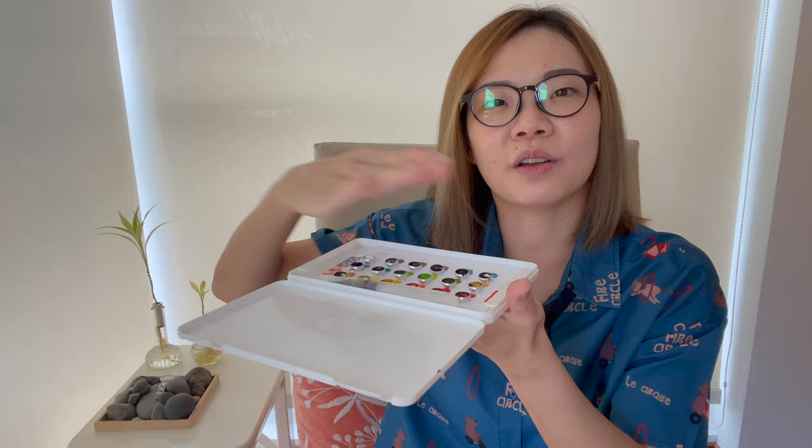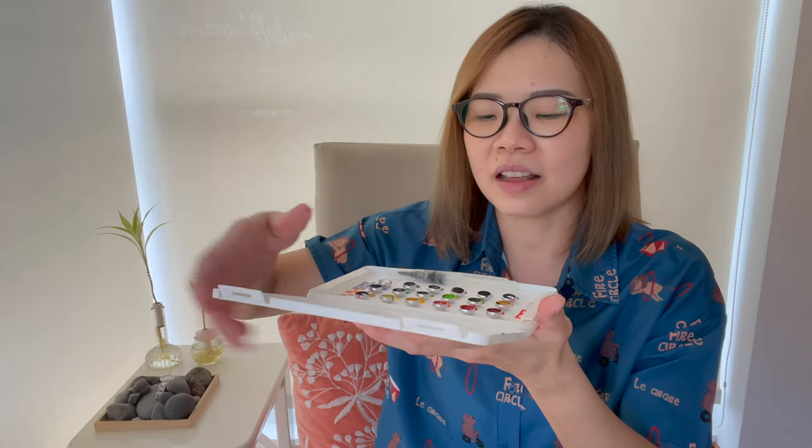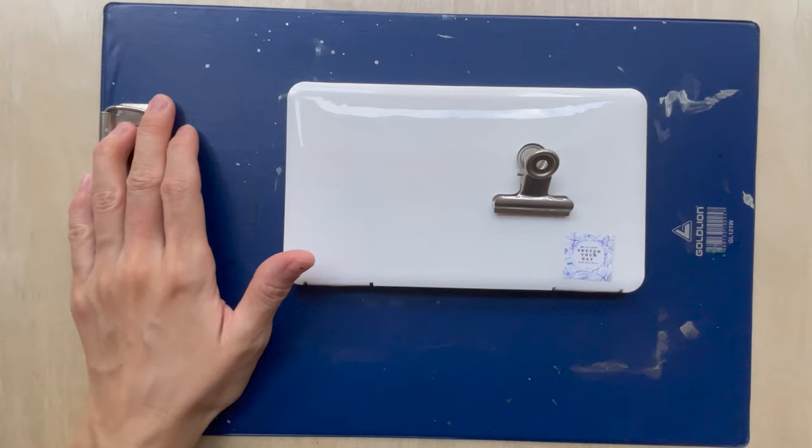Put everything else back - slot in all your pencils, and then keep it all back into the pouch and you're ready to go. That's how I would use the ultimate sketching palette.